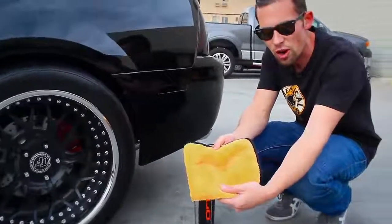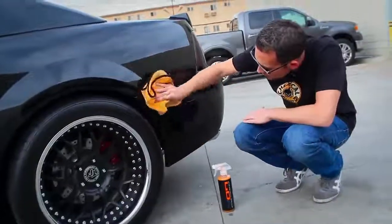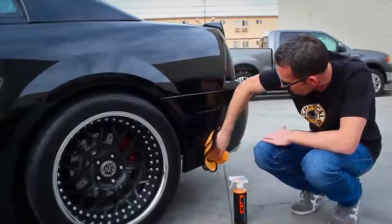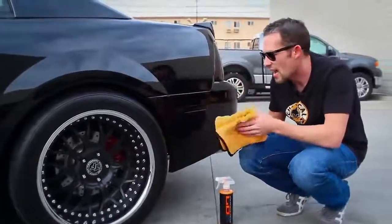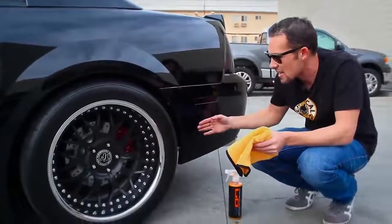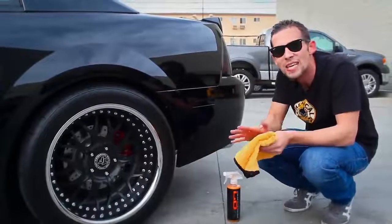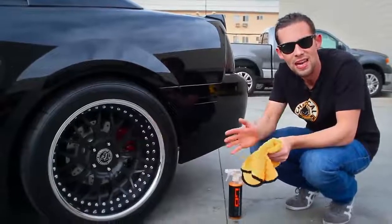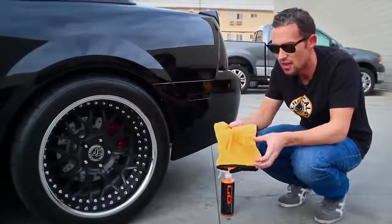Look at all that stuff that came off — road tar, road debris, nasty stuff. Now let's wipe off the rest of our Hybrid V7 so we get a nice fresh shine. The coolest thing about transparent blend technology is that the product blends right into the paint to give a nice smooth surface. This car is freshly waxed and meticulously maintained. It doesn't take a lot of time to maintain a black car — it just takes effort and dedication.